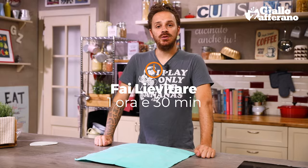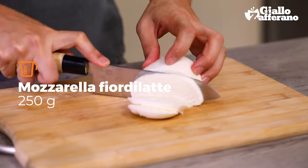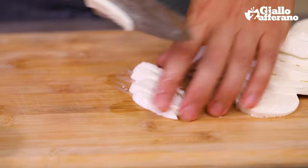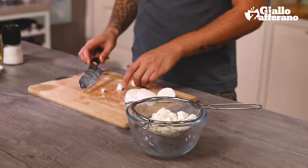Now we wait for them to double in size. In the meantime, we start preparing the filling by cutting our mozzarella into chunks — first we slice it, then some long strips, and finally chunks. My advice is that you leave the mozzarella to drain for a while, to allow the whey to drain away.